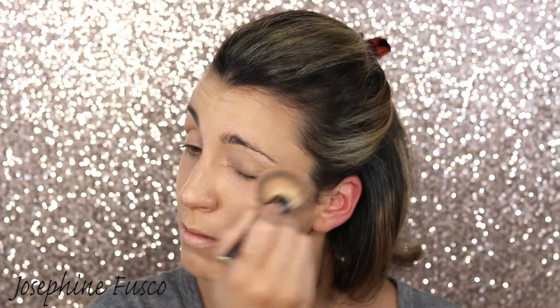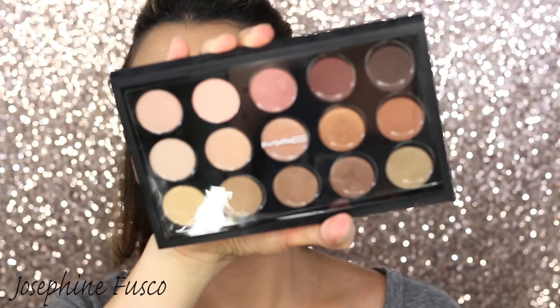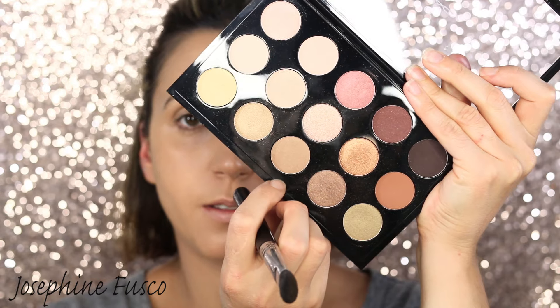For foundation, I'm going in with the Milani Conceal and Perfect two-in-one concealer and foundation, and the Nuance Foundation by Salma Hayek. I'm going to mix these two shades together and buff it in using the IT Cosmetics Heavenly Luxe foundation brush.